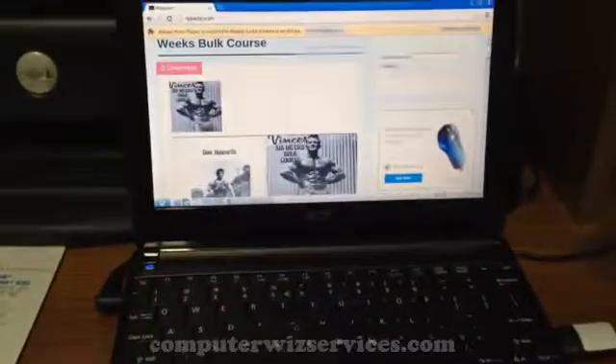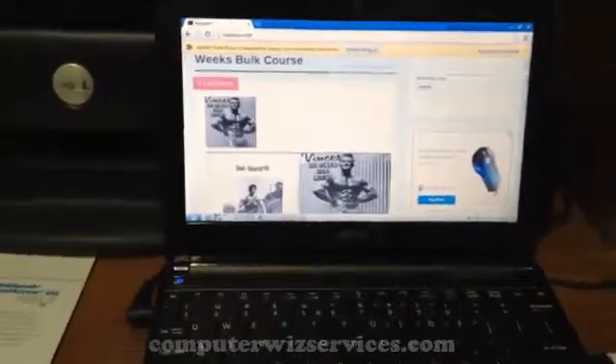There you go, another video from ComputerWizServices, and more coming soon. So long. Thank you.